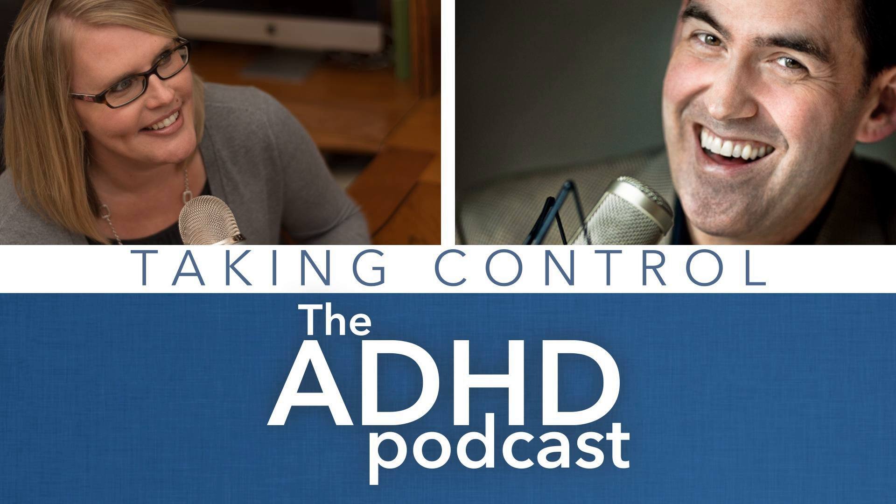Welcome everybody to Taking Control: The ADHD Podcast. I'm Pete Wright, that's Nikki Kinzer. Hello everyone! Hello Pete Wright — I hear my dog, do you hear my dog? You must have some sort of a mailman emergency or trash being picked up, something really threatening.